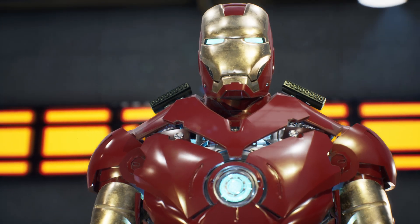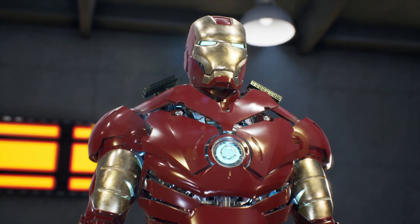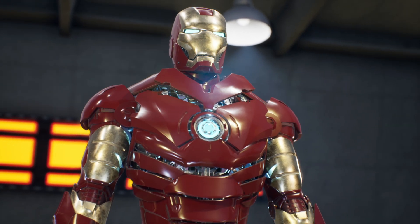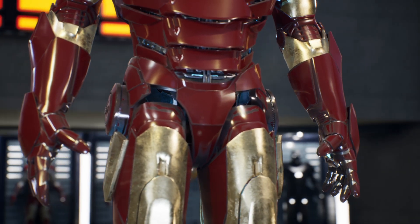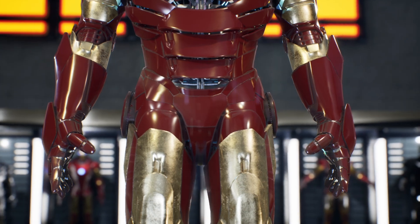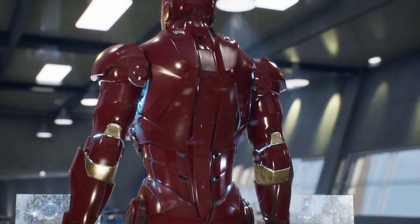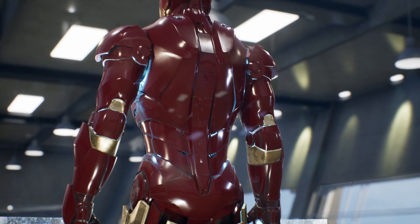The Mark III armor granted Tony Stark superhuman strength, allowing him to easily break concrete walls, throw large objects, and lift cars with a single hand. Its durability is outstanding, as it can withstand conventional firearm shots, tank projectiles, and even being hit by a tank at 130 miles per hour without harming Stark.